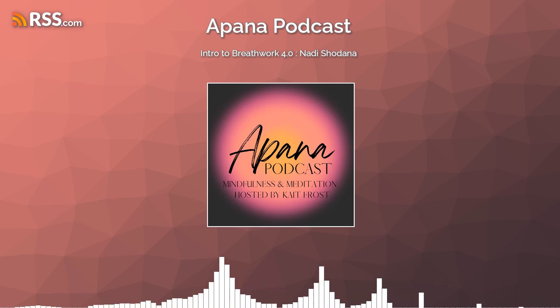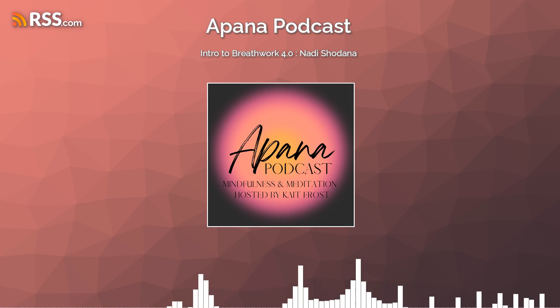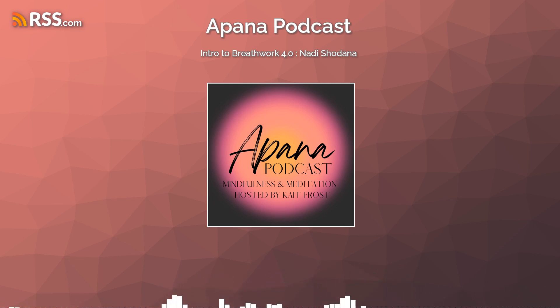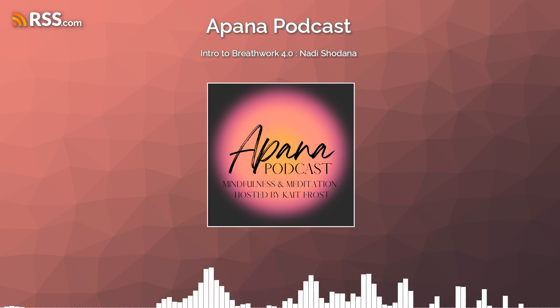Hi, and welcome to Apana Podcast, Intro to Breathwork 4.0. In today's episode, we will practice another ancient breathwork technique called Nadi Shodhana, or alternate nostril breathing.